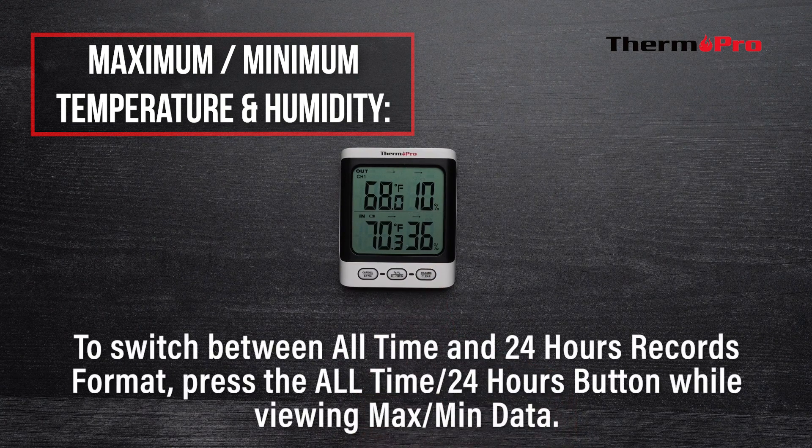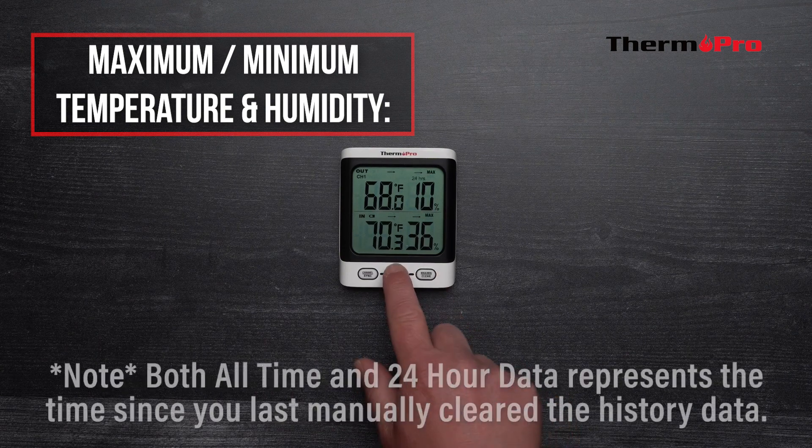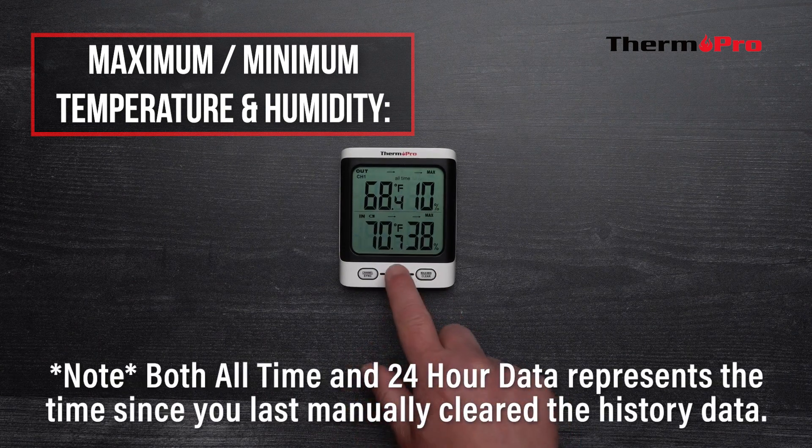To switch between all-time and 24-hour recording format, press the all-time 24-hour button while viewing the max and min data. Please note, both all-time and 24-hour data represents the time since you last manually cleared the history data.